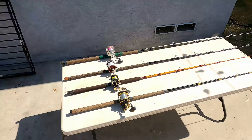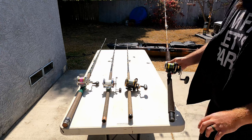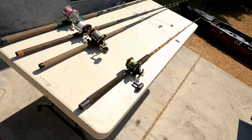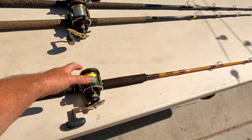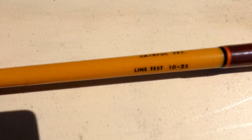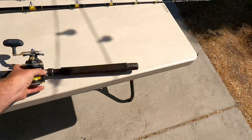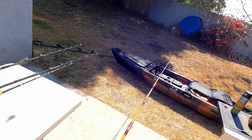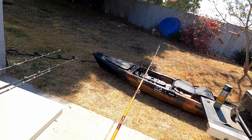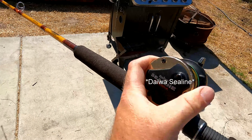Let me show you real quick — we're gonna start with my lightest setup to my heaviest. Setup number one is my first setup. This is great on the kelp patties. What you got here is a basic Saber rod — I'd say it's about a medium, seven-foot, 10 to 25 pound line test. You can see it's a little flexible — a little flexible.